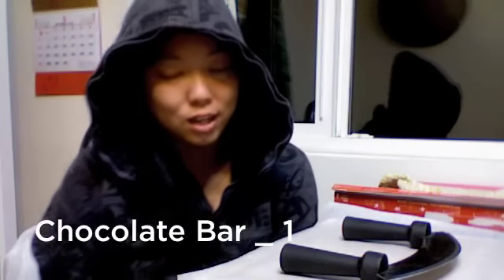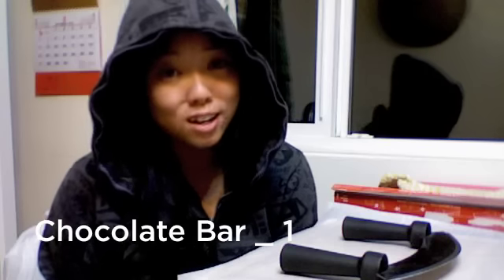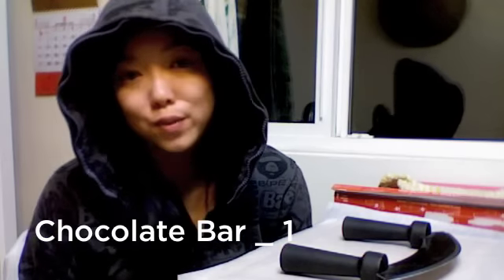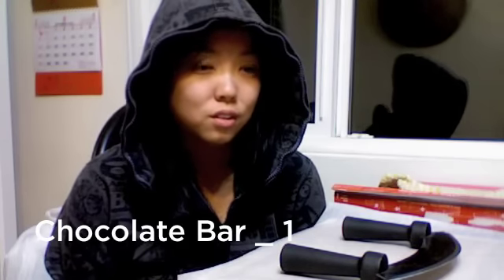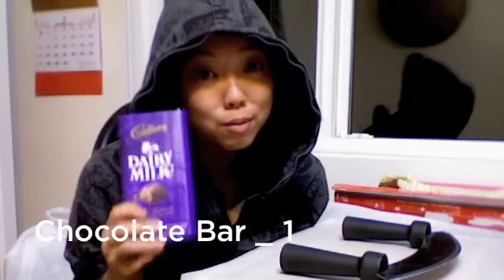And one and a half cups of brown sugar. Last but not least, what you want is chocolate for these chocolate chip cookies. The original recipe calls for semi-sweet chocolate chips, but I don't use that.